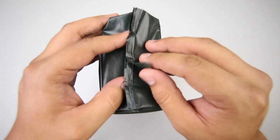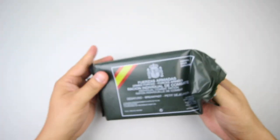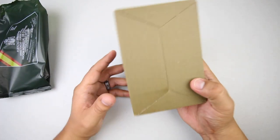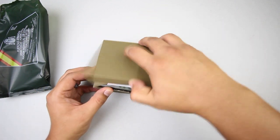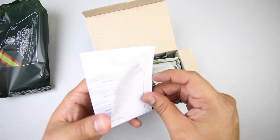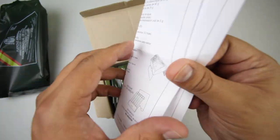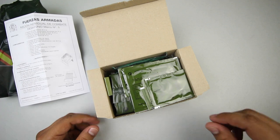I guess we'll just open it like a bag of chips. Let's get this neat little box out. You have a contents list and instructions here — it is in English, so you can't make a mistake. Very nice, I like that.